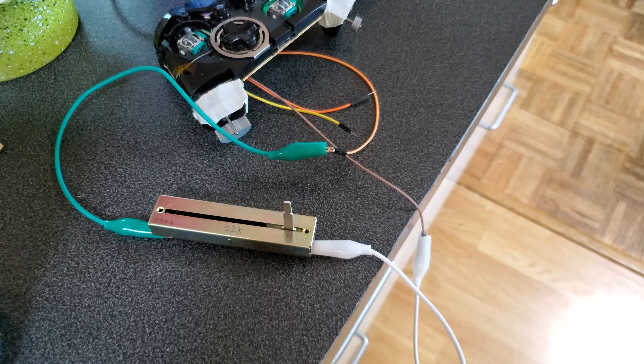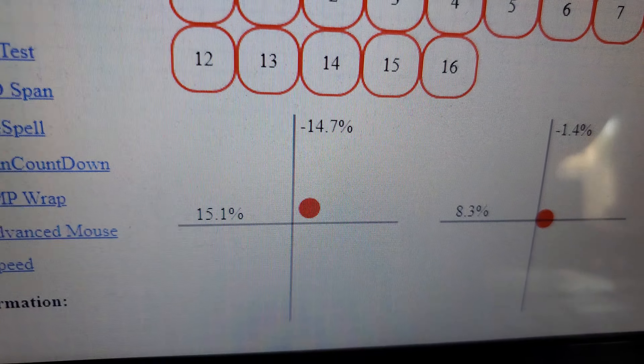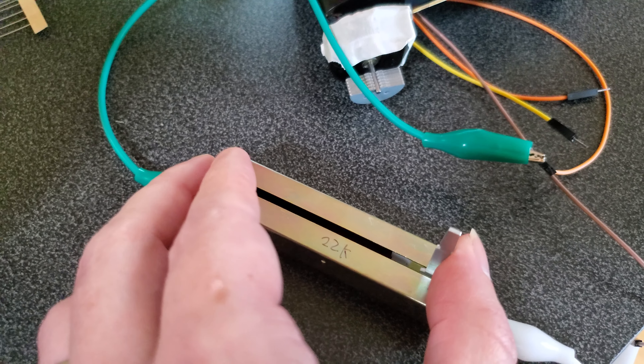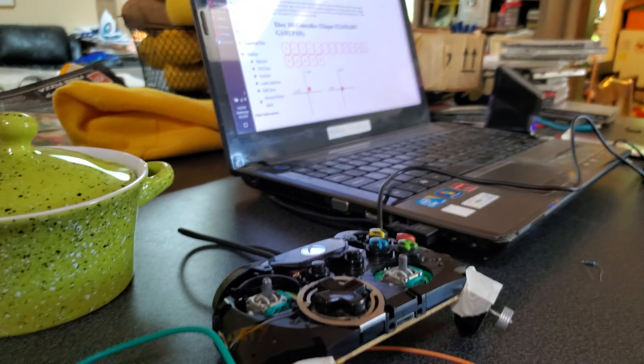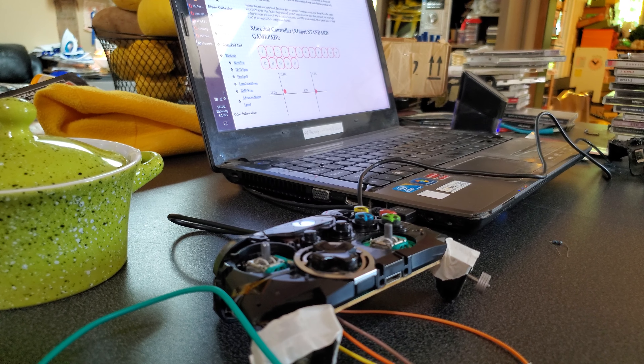There it is wired into the circuit — you can ignore the extra wires, that's just for the other axis. Now if I look at the result, you can see it's been pulled down because I have this at maximum resistance. If I adjust it, the dot should move closer to zero.